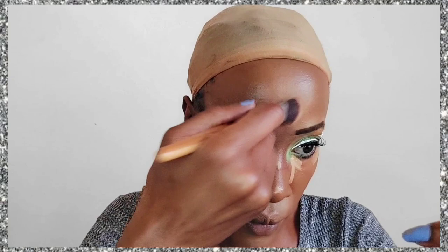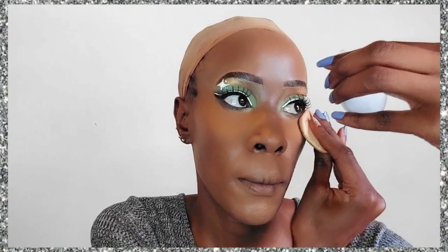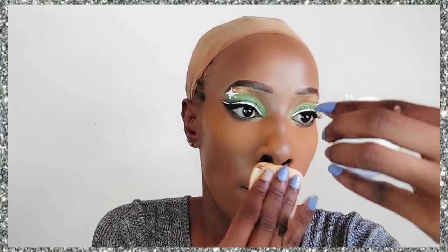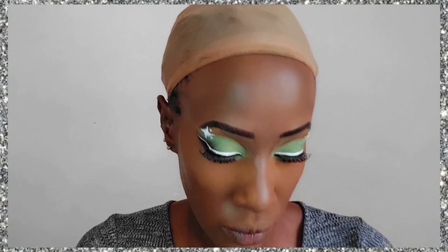I'm concealing under my eyes and hiding shadows around my mouth. Then we're going to dab in a little bit of powder under the eyes — it's not as light as what people commonly use for setting, because the concealer shade was too light, so I'm using a slightly darker setting powder. I've also contoured my nose but haven't set it yet.